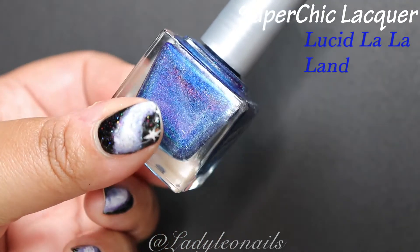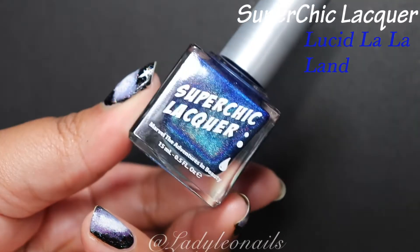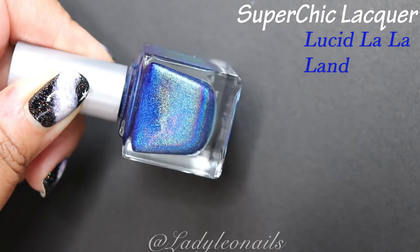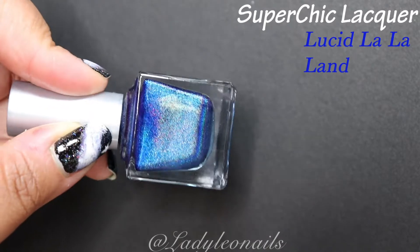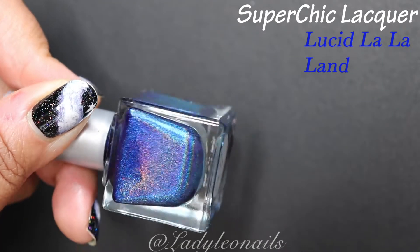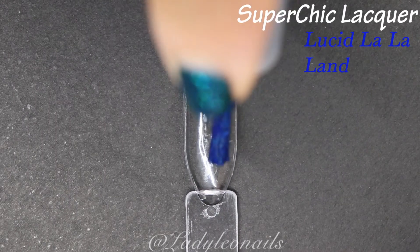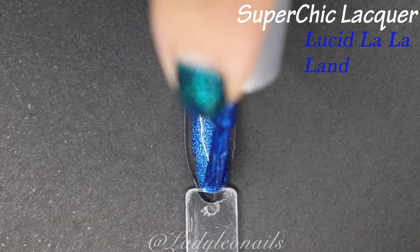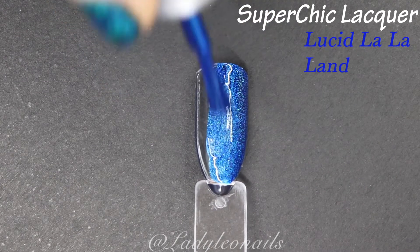That was a tough act to follow, but we keep it moving with Lucid La La Land, as we segue into the blues. This is probably my favorite shade of blue because it reminds me of the ocean — specifically the deep ocean, but not so deep that it's black. Like the in-between area still very much affected by the sun. I love this shade of blue, and anything with this linear holo formula from Super Chic is truly exceptional.